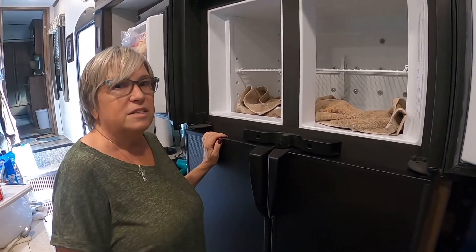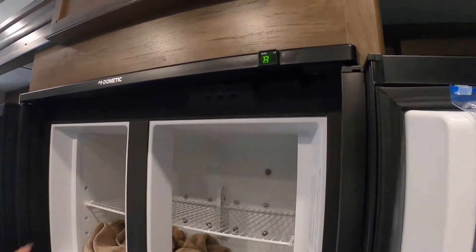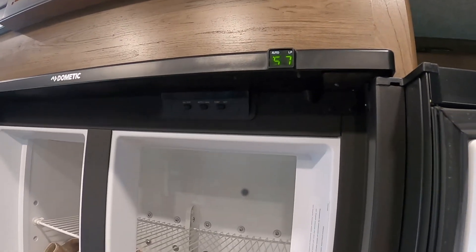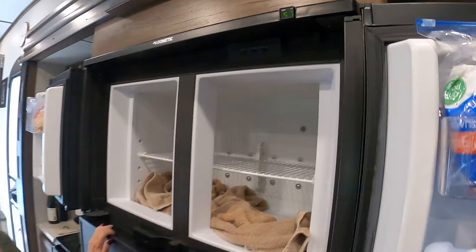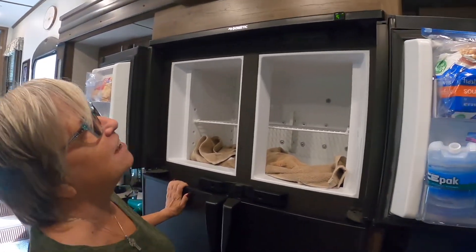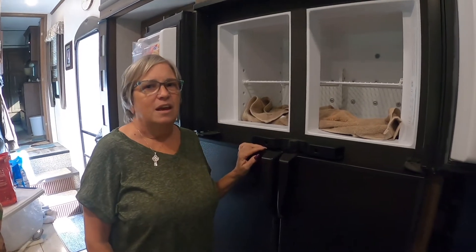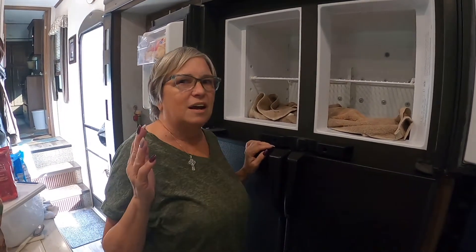Here's the last thing you want to make sure you do: turn your fridge and freezer back on. Right now we're at 57 degrees, so hopefully it's going to cool down really quickly and everything will be good.